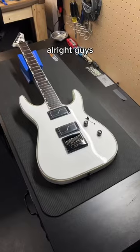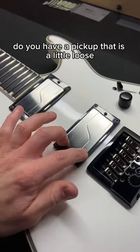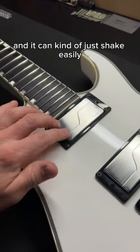Guitar Tech Tip Tuesday. Alright guys, do you have a pickup that is a little loose and it can kind of just shake easily?